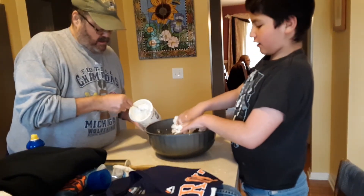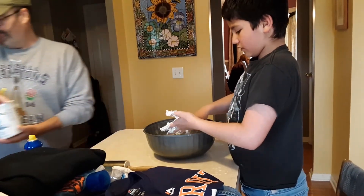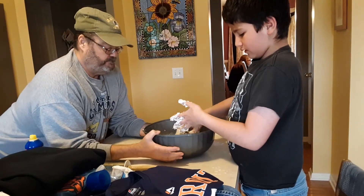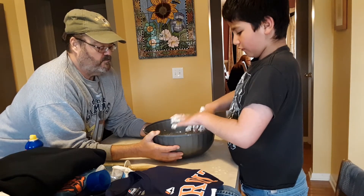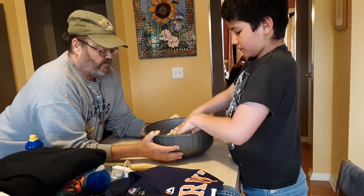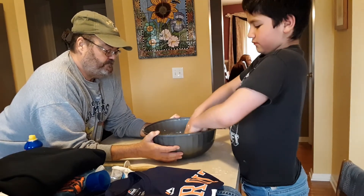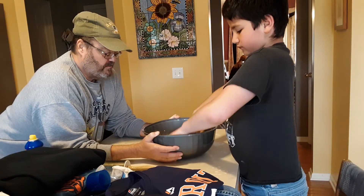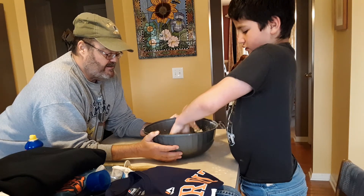My dad is saying all the ingredients, so if you do want to make this yourselves, you can. In case you missed it, just go back and look for when we were putting everything in. I think that should be good, I'm going to mix it up again. There's the cold yogurt here — squeeze it all together.